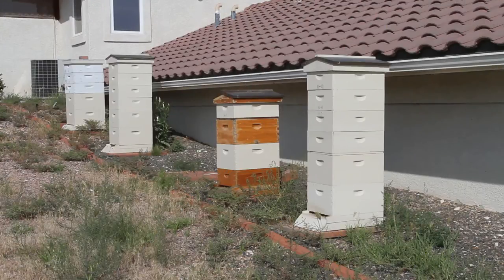Hey everyone, Honeybee Honey here. Today I'm going to show you how we rob — or you can term it harvesting — your honey. You'll hear me refer to it as robbing throughout the video.